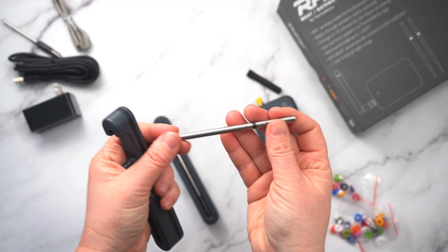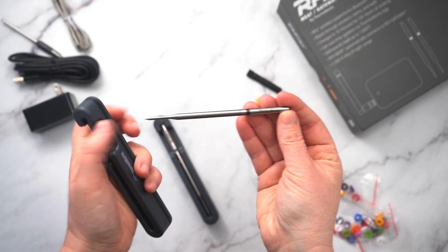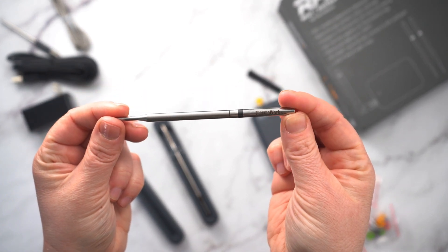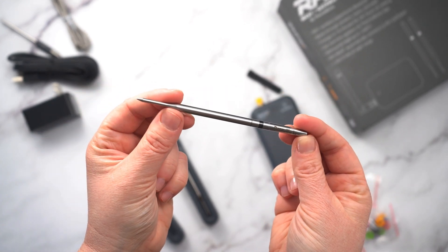Overall, I was impressed with the connection, the design of the probes, and definitely the accuracy was on point. For our full write-up and review, check out smokemeatsunday.com.